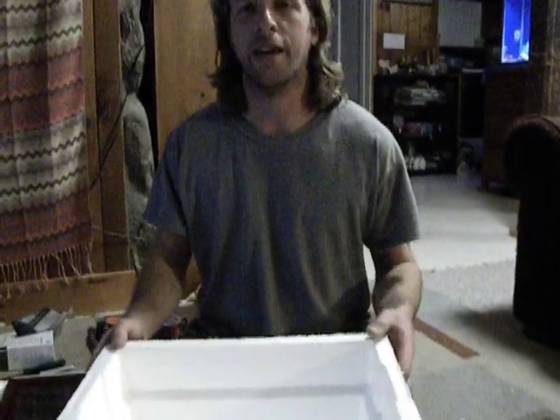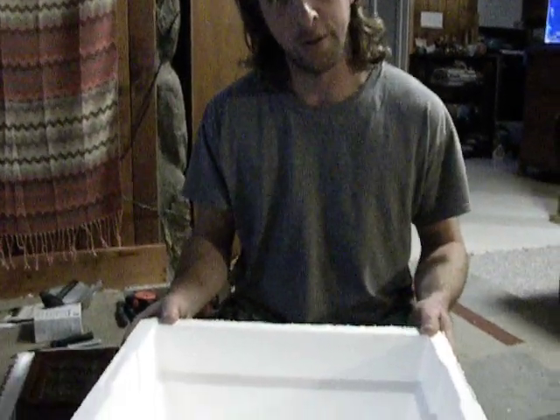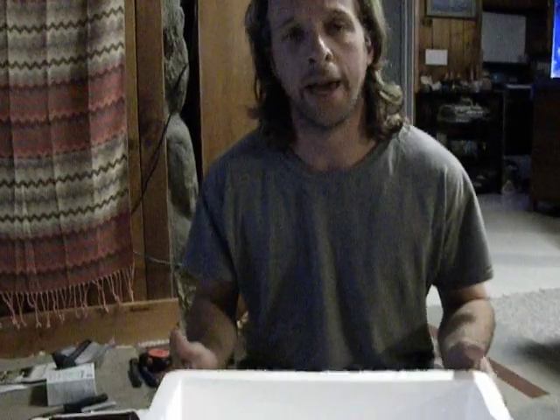We are making our incubator because our chicken had eggs. She's not going to be brooding, or however you want to say it. We're going to try to hatch her eggs. We saw it on YouTube from a very nice man and we did what he said. So this is what we did.